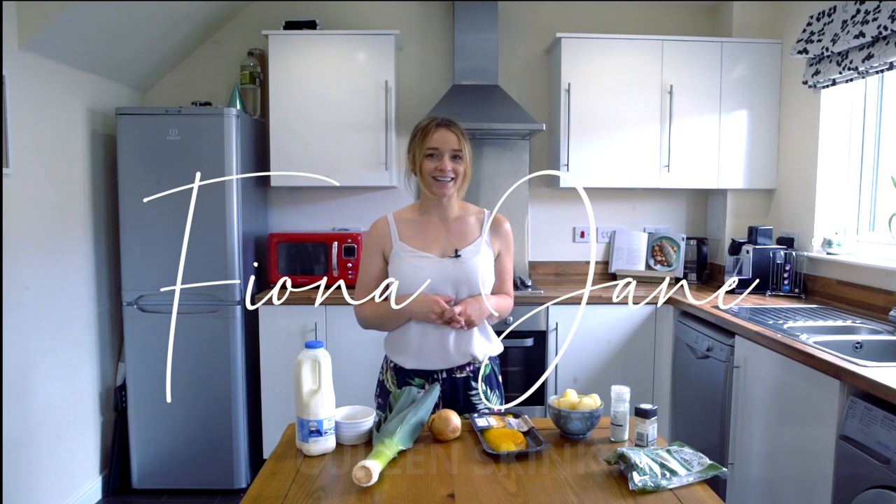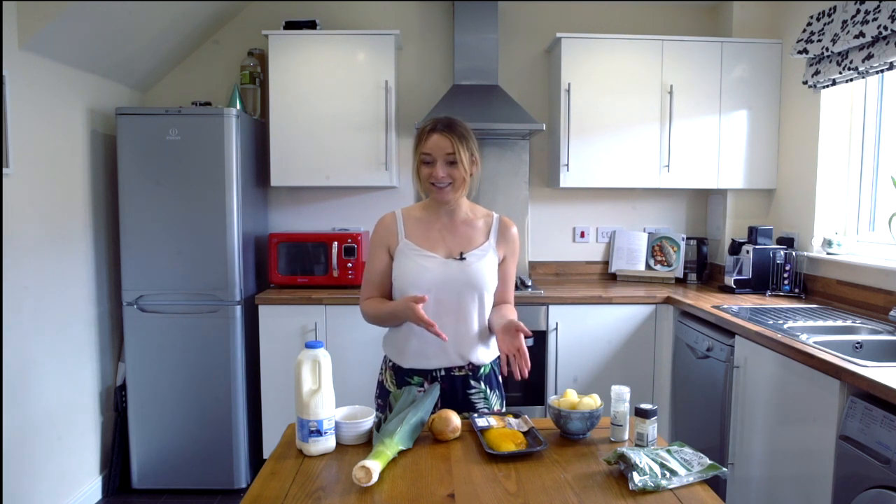So if you're unsure what Cullen Skink is, to sum it up for you, it's pretty much just fish soup or a chowder, and it uses smoked whitefish. Traditionally it would be haddock because Cullen, being a small fishing town up the top of Scotland, that was the most accessible to them. However, to get the same kind of flavor you can use different smoked whitefish. I'm going to use haddock today.